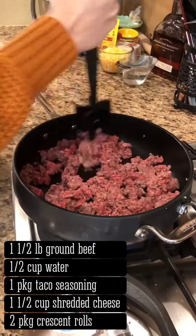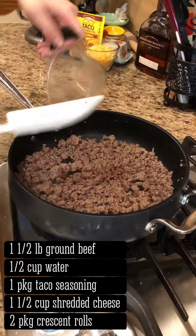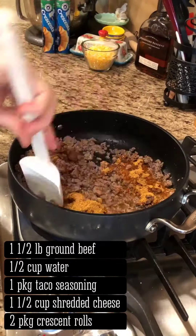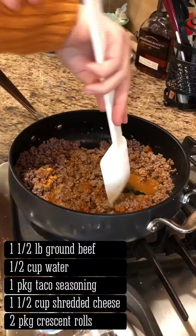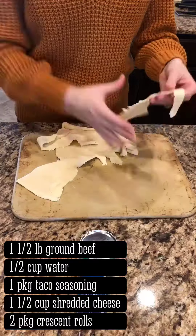On medium heat, brown and crumble beef until no longer pink. Add water and taco seasoning, stir, and allow to simmer on low for three to four minutes, then set aside.